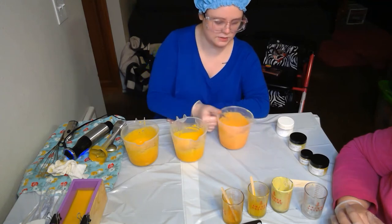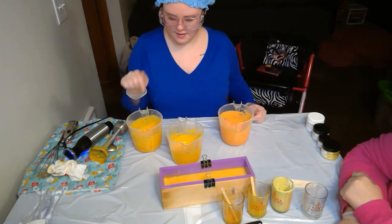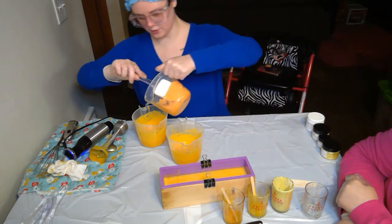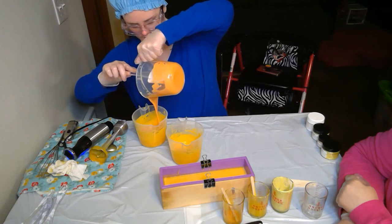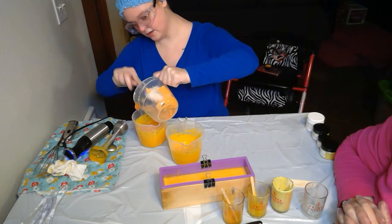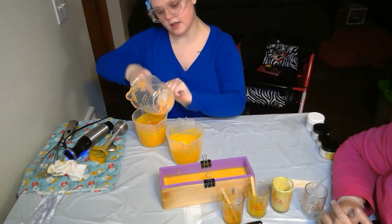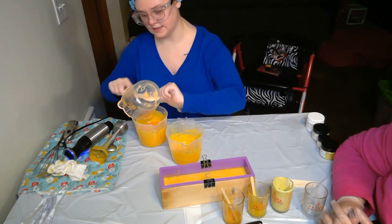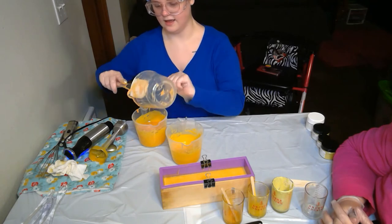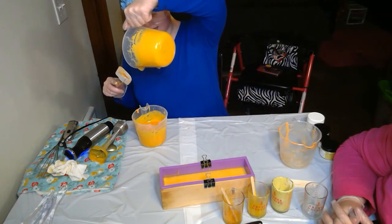We're going to let this thicken up just a bit more, then do a swirl and a pour. Using a spatula, we're pouring into the mold — the batter is nice and thick so it'll get down to the bottom but won't muddle together. If it's too thick you don't get a nice swirl; too thin and the colors blend into each other. Pouring from high so it gets down low.